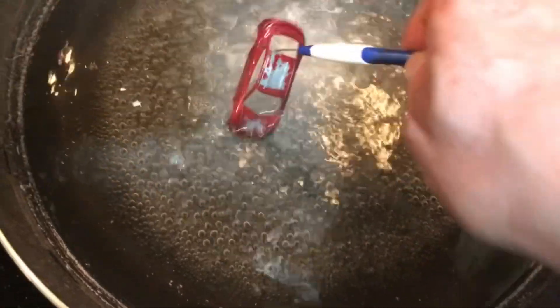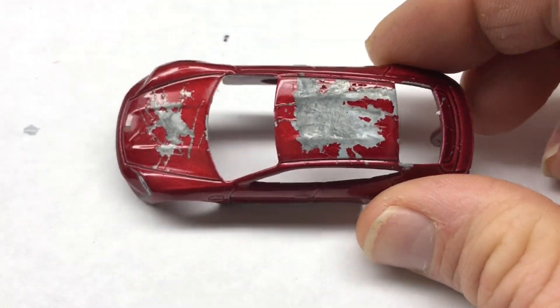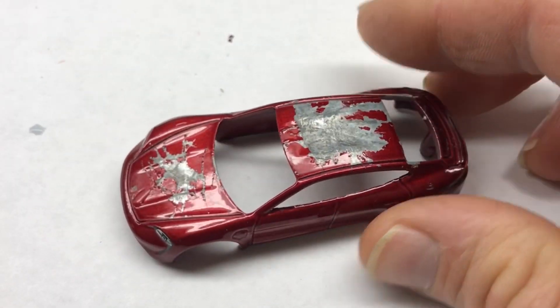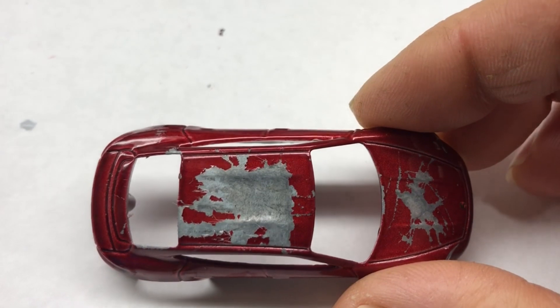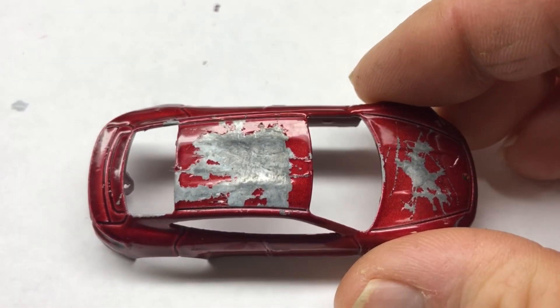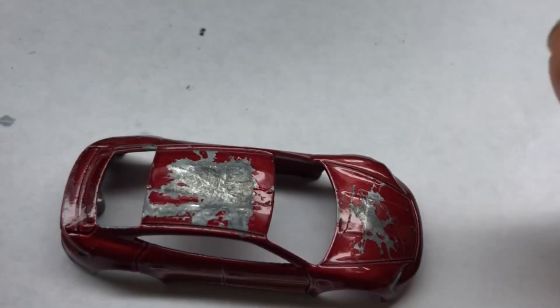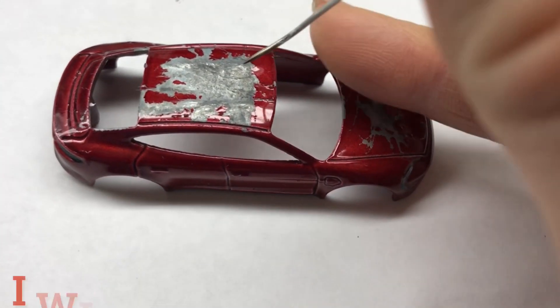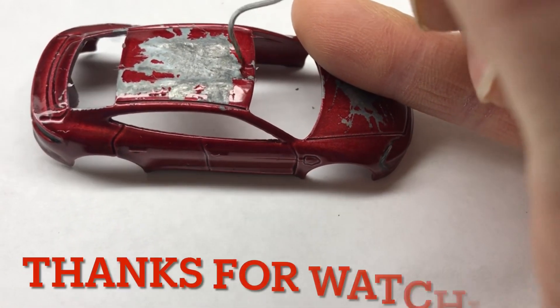I'm going to call this mostly busted. Here are the results after boiling for about 31 minutes in the water, for a total of about 45 minutes, and that was with the baking soda. It kind of scrapes off.